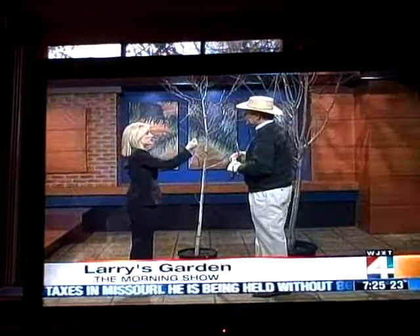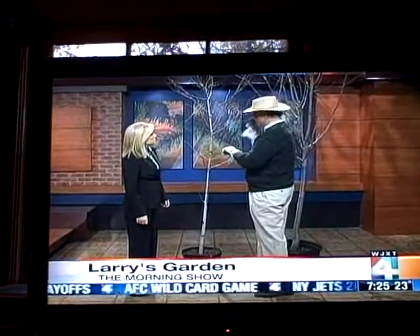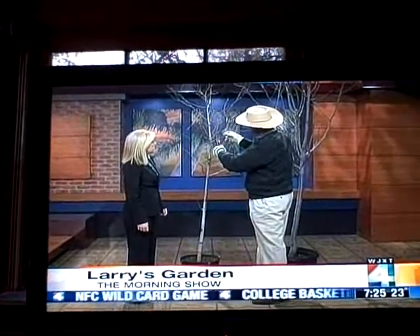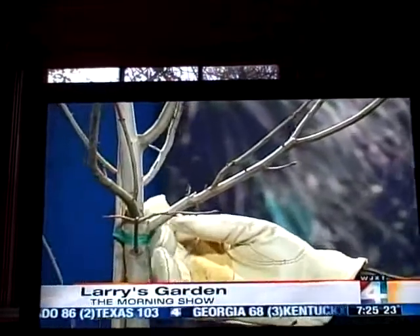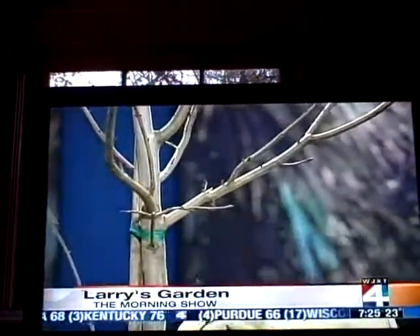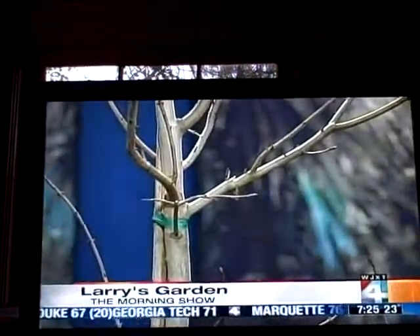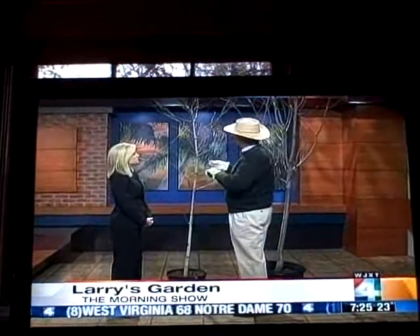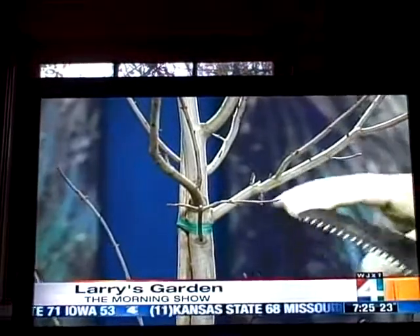Should you cut it or just break it off? Good question. For a heavy branch, you want to make sure you cut in two phases. When a branch is bigger than you can hold, make your first cut coming down from the top — that's going to relieve the weight. If you just cut from below, it's going to pull down and split. So cut the top first, then come back and cut the bottom part. That way it'll be light, it won't shear off, and it won't split.